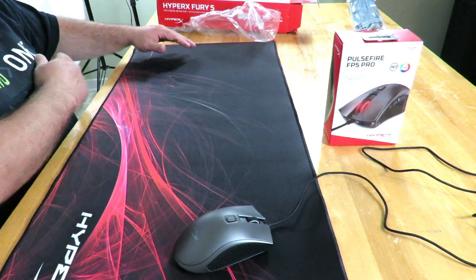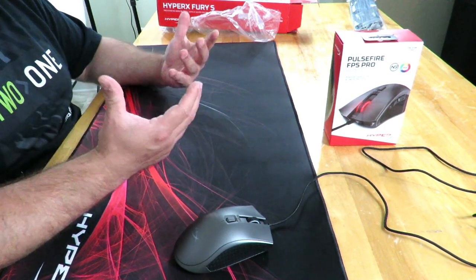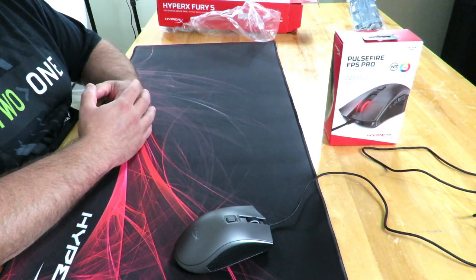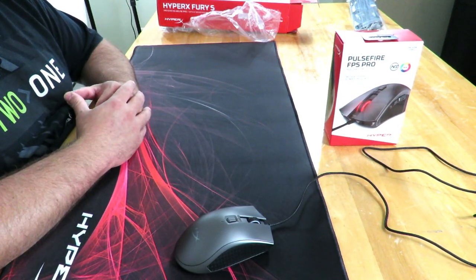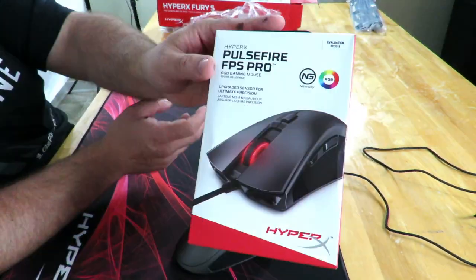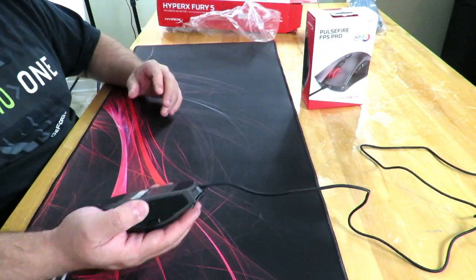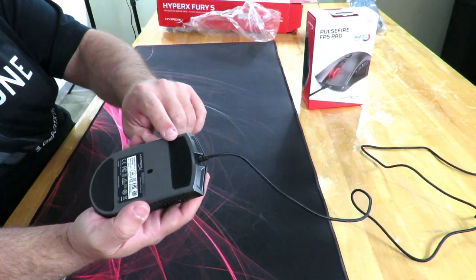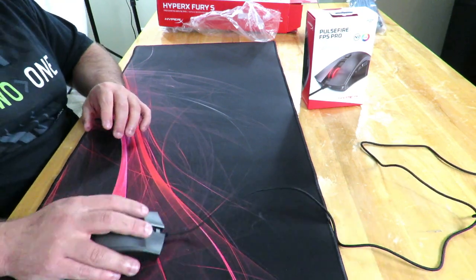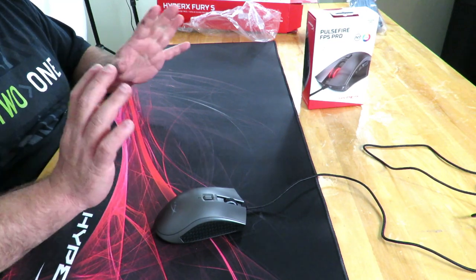Nice and thick — it feels amazing. I'm used to the little tiny mouse pads and I was just going to joke with this one, but this one is amazing. So again, it was just a quick overview and unboxing of the HyperX Fury S Pro gaming mousepad. HyperX sent it to me when they sent me this mouse to review, and I see why they did — with these big skates they call them, it just glides on this and it feels amazing.